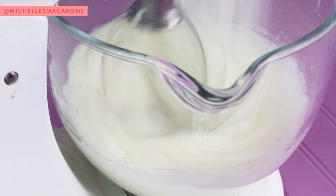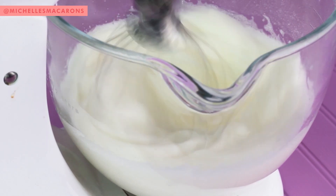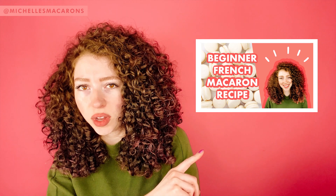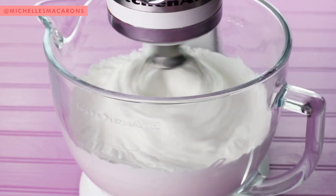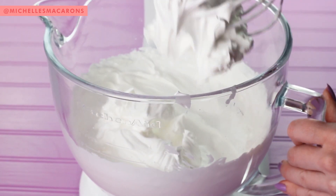Without stopping the mixer, slowly add the granulated sugar. Then turn it up to high speed, as high as it'll go, and let that go until stiff peaks. And if you want even more detailed instructions, go to this video and I hold your hand along the way. It should clump up when you hit the whisk attachment.